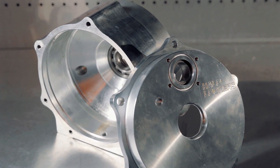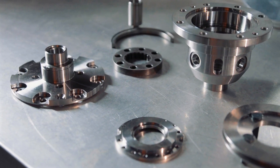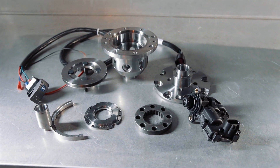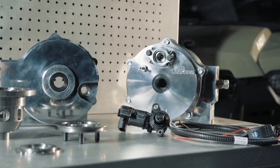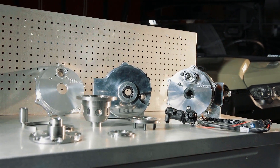Here's some cool info: you can buy just the billet case should you crack your stocker, and you don't have to use the Halo Locker internals — though you'd be missing out on the best features. You can also buy the locker internals and billet outer case cover and use the stock case, or just go the fully loaded route with the billet case and all the Halo internals. This way you get a race-proven, fully engineered setup that is going to last a lifetime.